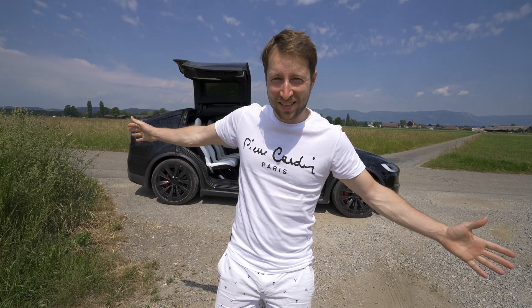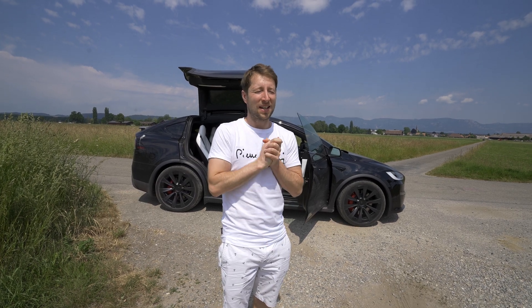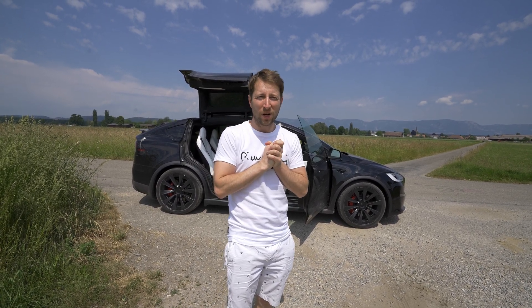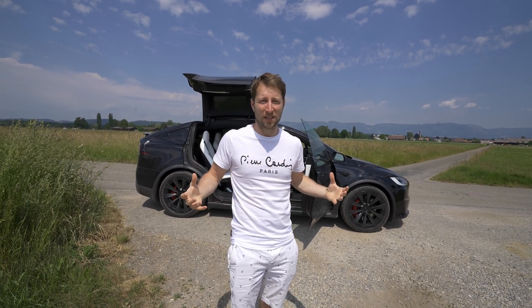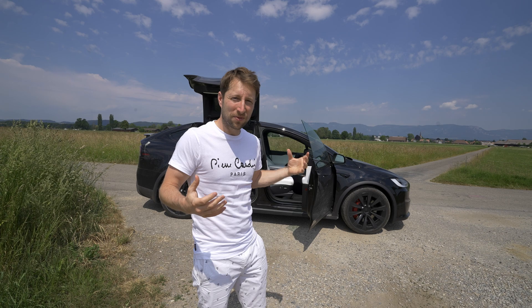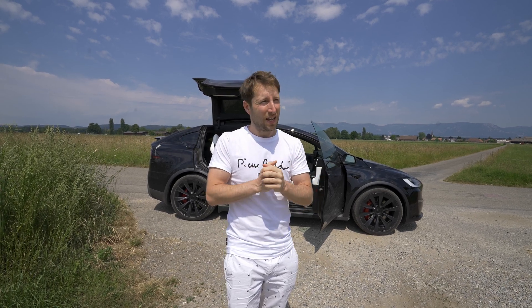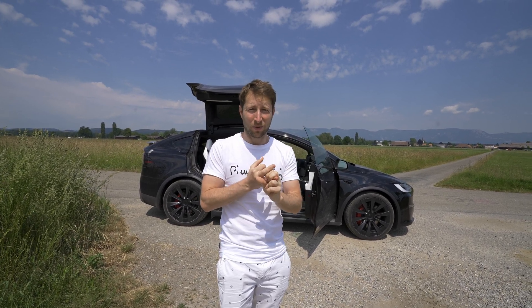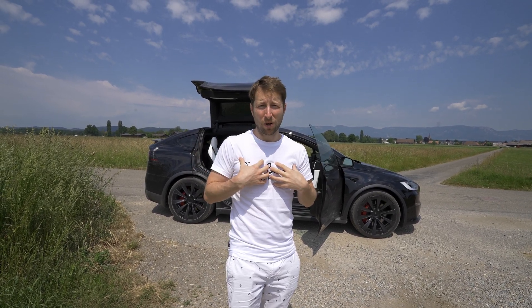That was the test, I hope you enjoy it and get some useful information from this video. It's insane what an SUV can do — it's just fabulous, it's breathtaking when you accelerate. And to have so much practicality, economy, such performance and technology — this is almost the perfect SUV and one of my favorites on the market.